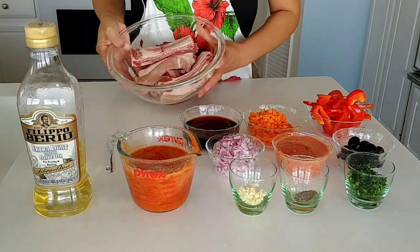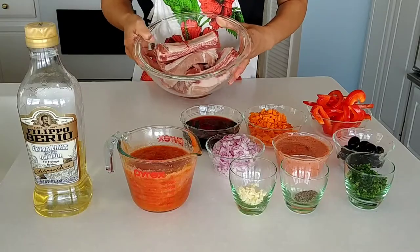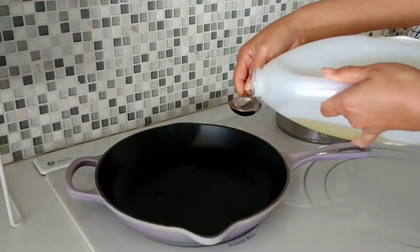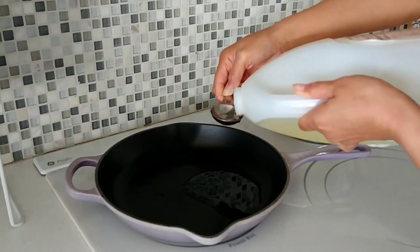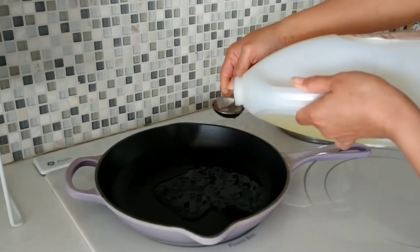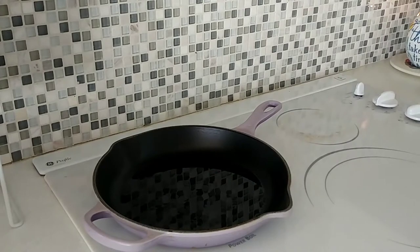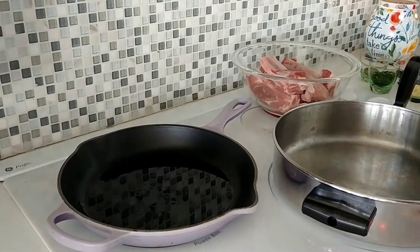First we are going to brown our pork ribs, so let's start cooking. Let's put three tablespoons of vegetable oil. We are going to use this to brown our ribs. Put your fire on medium heat — that way when you put your pork ribs, they don't get burned. Our oil is hot now, let's put our ribs in.